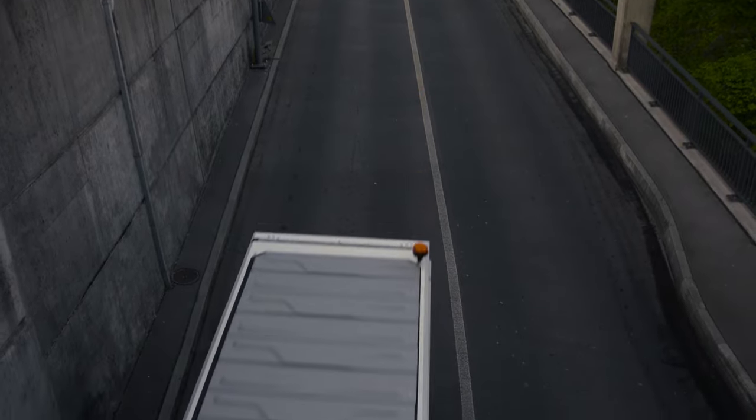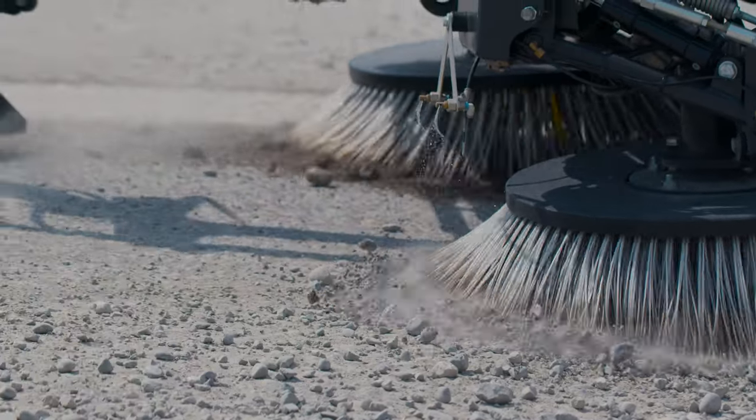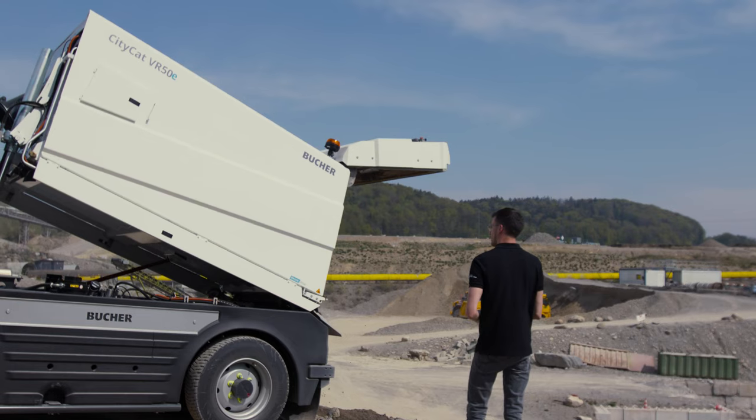The fully-glazed cab, in combination with LED headlights, offers excellent all-round visibility with maximum illumination of the sweeping area at lowest energy consumption.